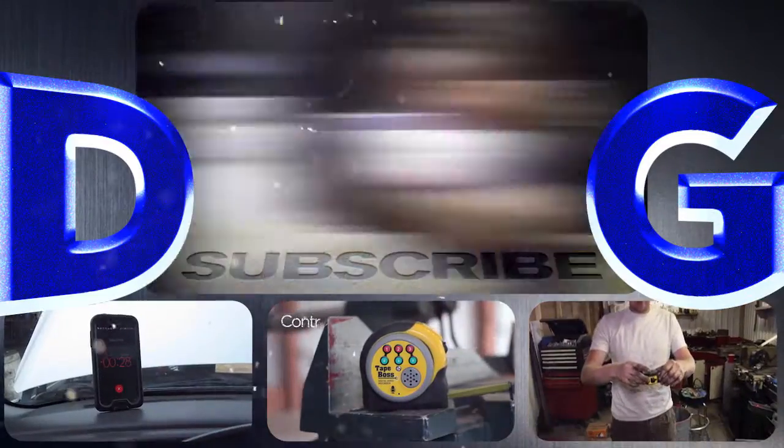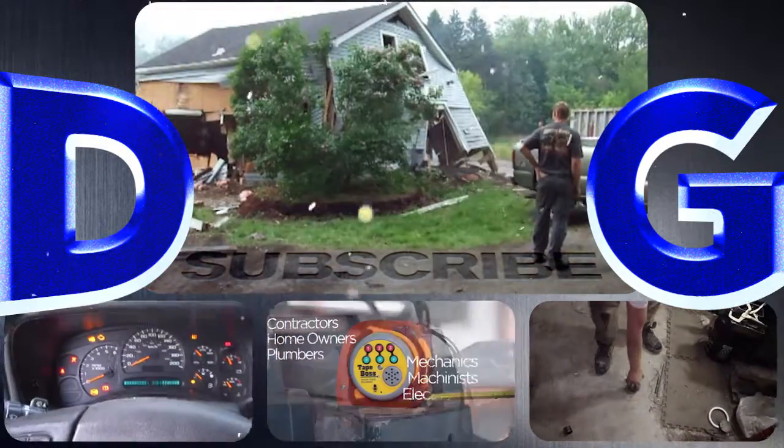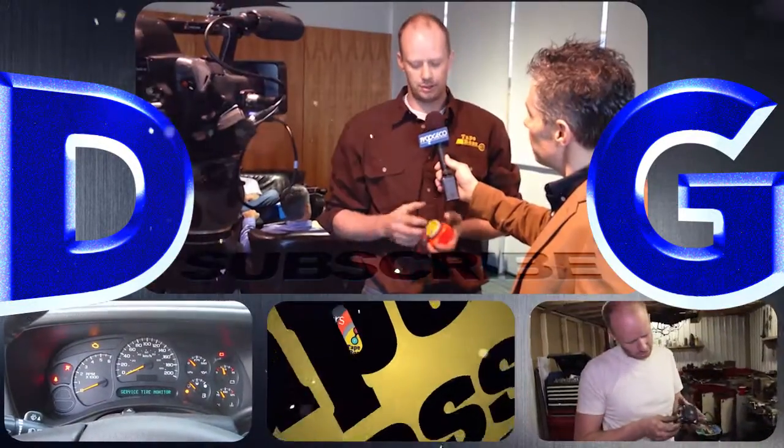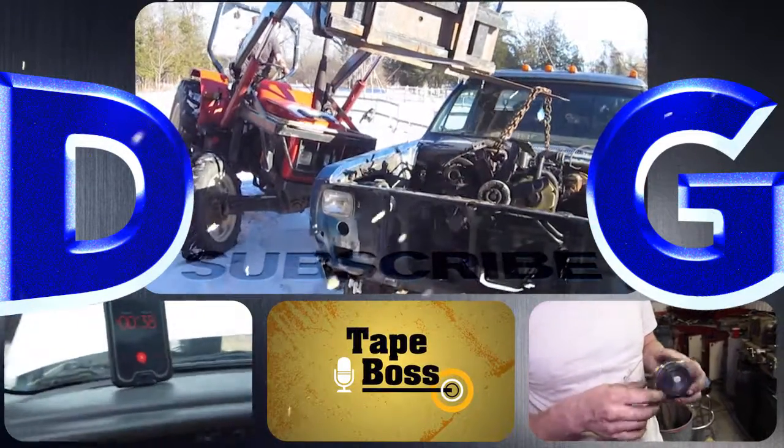Follow a variety of projects that include conversions and repairs to anything from Ferraris to chainsaws. And check out the tape box, my newest invention that's coming to market. And remember, if you're not filthy, you're not rich.